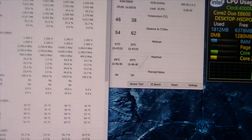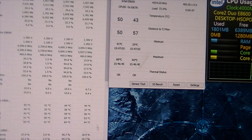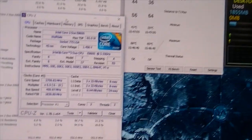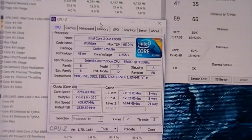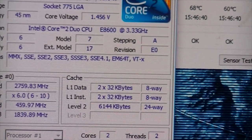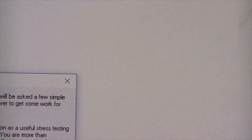Open up CPU-Z and have a look at our Vcore. Reading 1.45, so we set that to 1.475 in the BIOS, and it looks like it's still got a little bit of Vdroop even though load-line calibration is enabled. That's good.